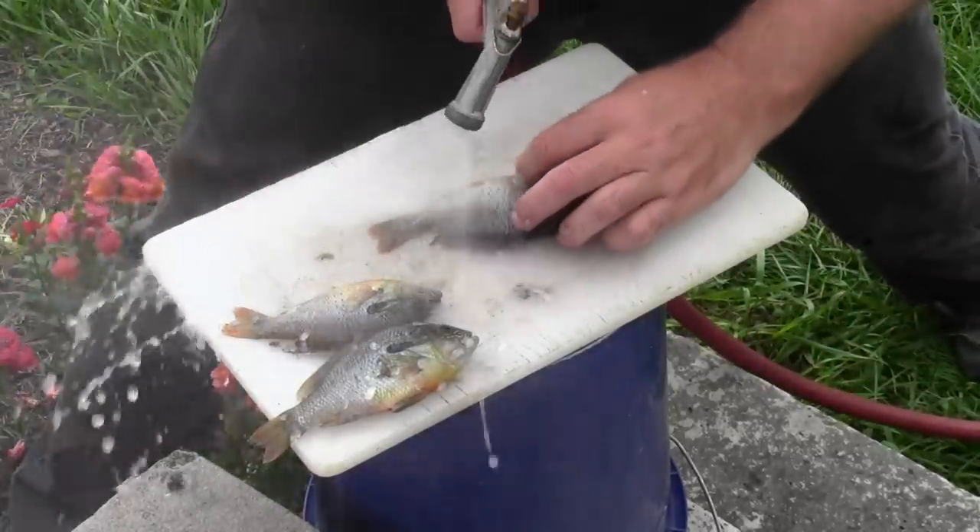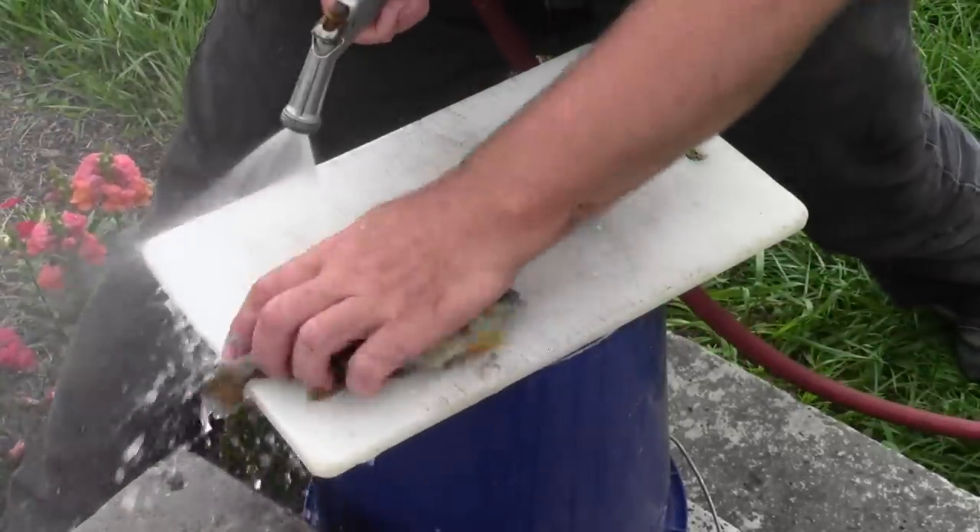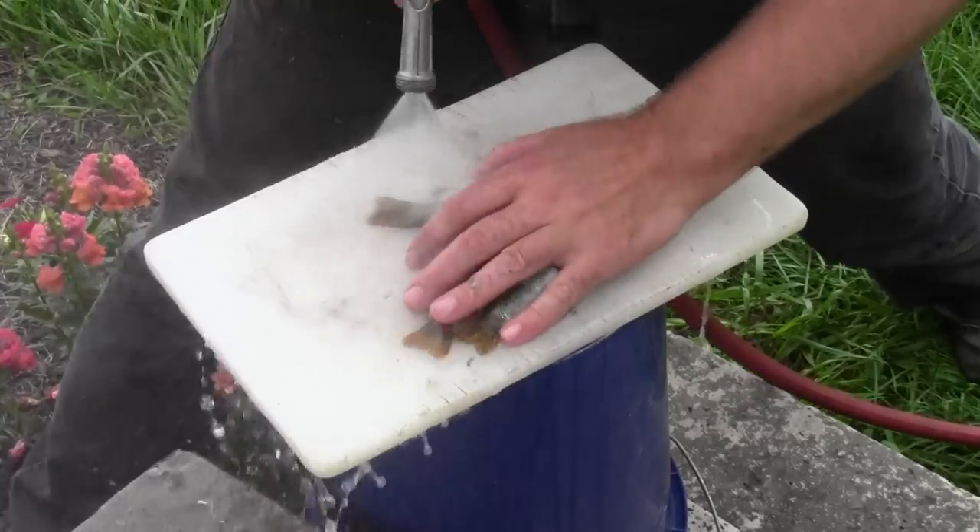I like to try to keep my work area as clean as I can, so I scale a few of them and then just rinse everything off.